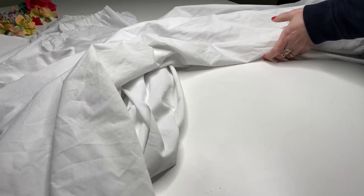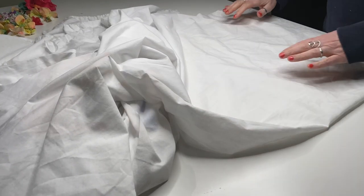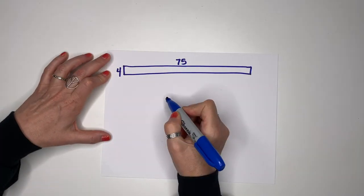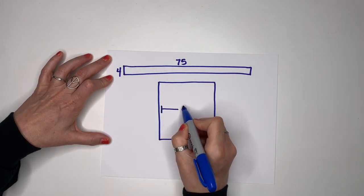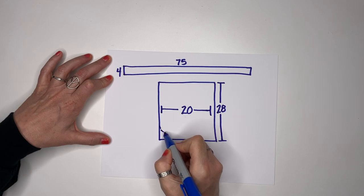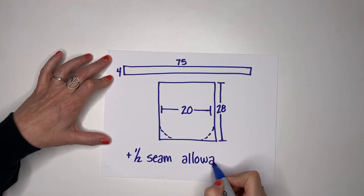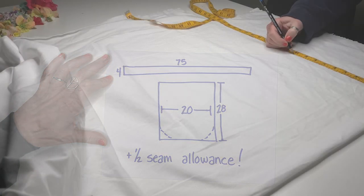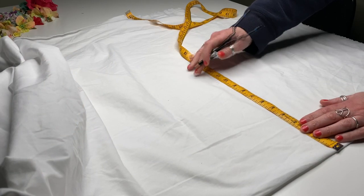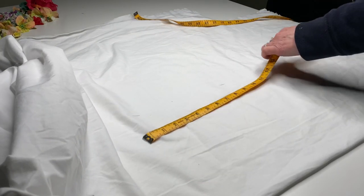I started measuring the size of the apron that I wanted to make. I needed one long piece for the waist tie that measures 75 inches long by four inches. The apron itself measures 20 by 28, and I cut two pieces at that size. Always add a half-inch seam allowance. Now these measurements work for me, but yours could be slightly different depending on your height.